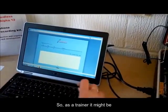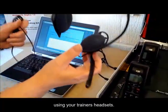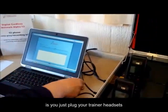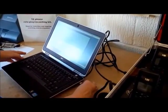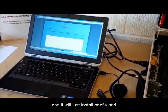So as a trainer, it may be that you actually want to listen while the call is in progress using your trainer's headset. And the way to do this is you just plug your trainer's headset into the side of the laptop, and it will just install briefly.